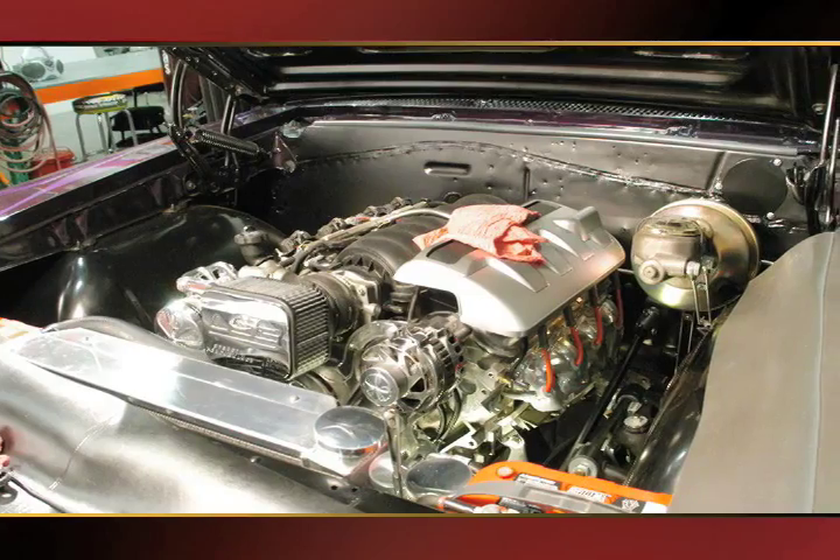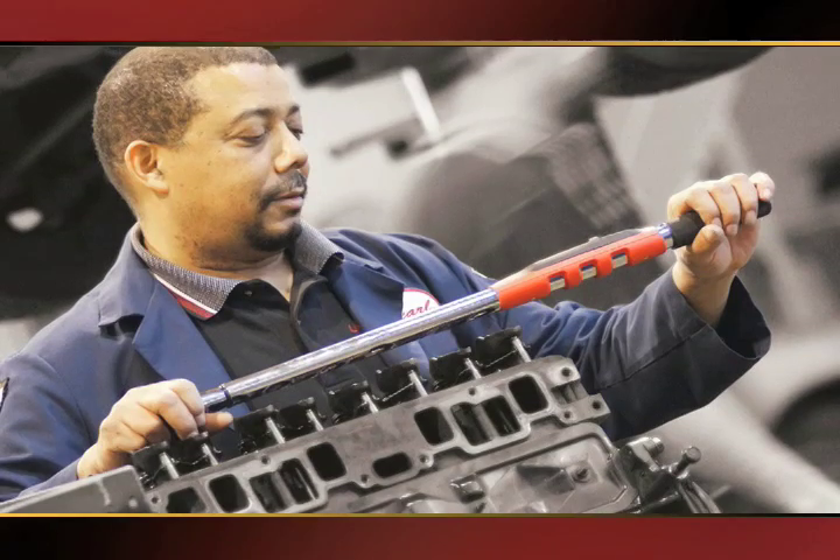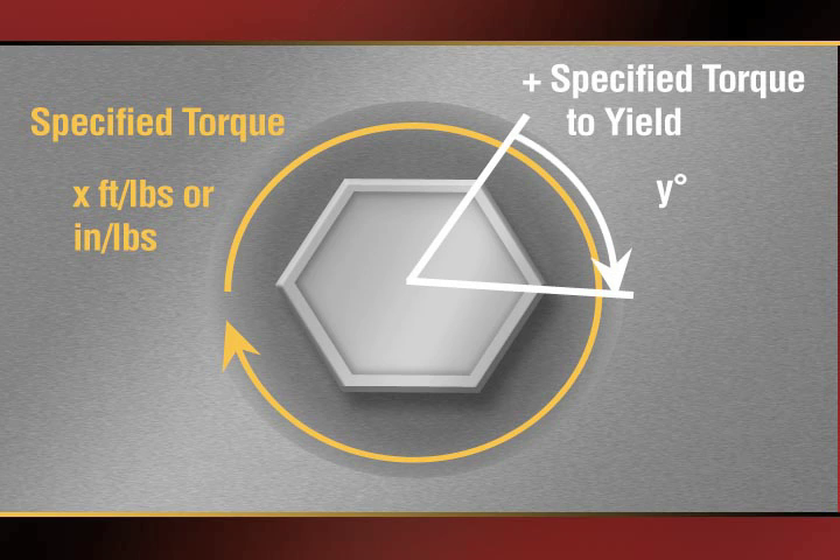On an increasing number of modern vehicles, auto mechanics are seeing torque to yield tightening specifications on components such as cylinder heads and engine blocks. These specifications involve tightening the fastener to a required torque, then rotating the fastener an additional number of degrees for increased torque precision.